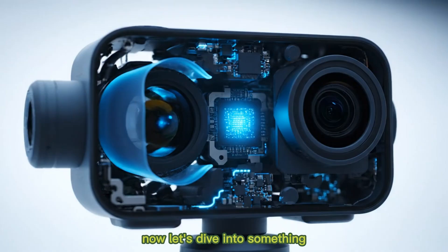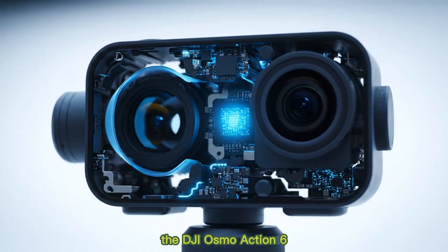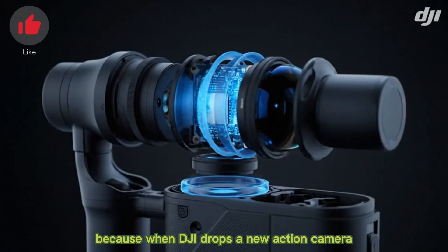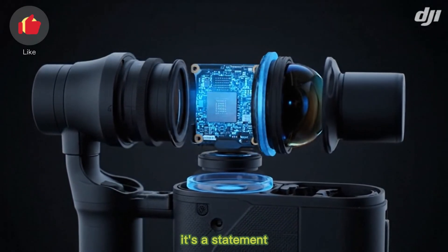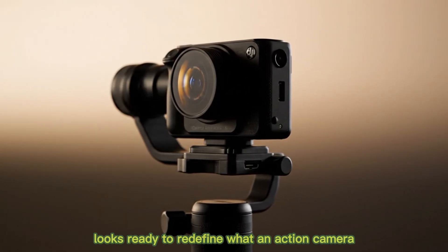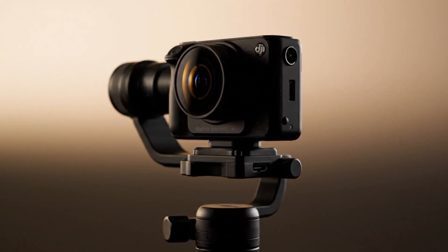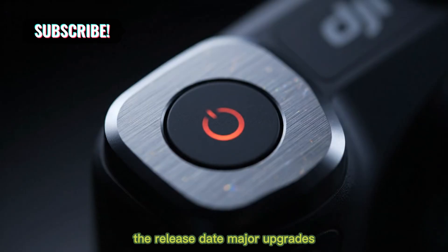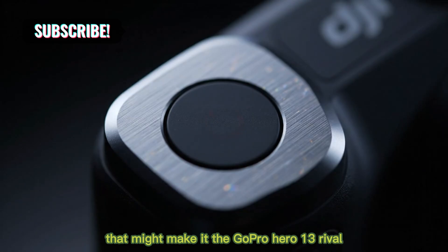Let's dive into something every creator and adventurer has been waiting for — the DJI Osmo Action 6. When DJI drops a new action camera, it's never just an upgrade, it's a statement. The upcoming Osmo Action 6 looks ready to redefine what an action camera can actually do in 2025. We're unpacking everything you need to know: the release date, major upgrades, and new features that might make it the GoPro Hero 13 rival.